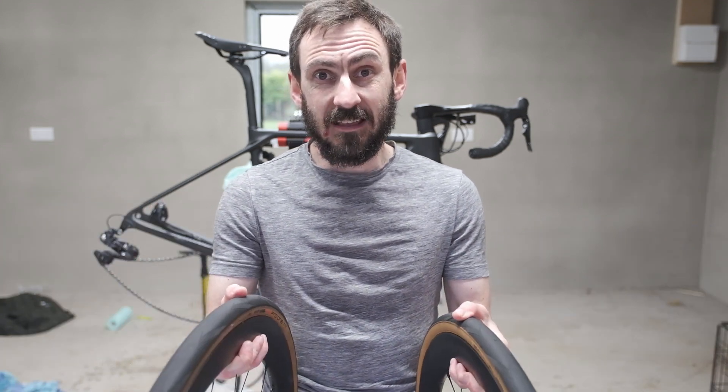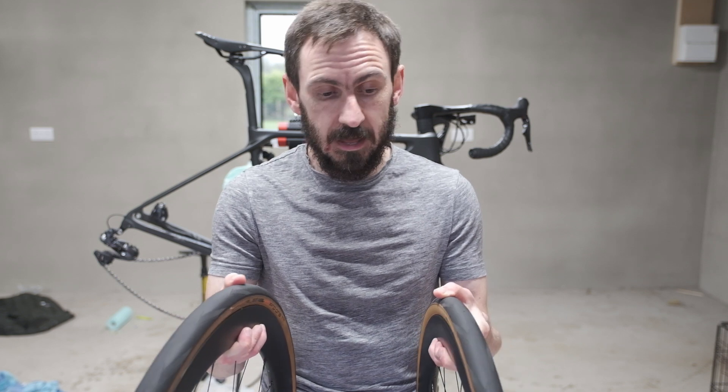The wheels are set up, and I've given them a bit of a wash to clear off any excess sealant that was dripping down the sides. Now it's just a matter of getting the wheels on the bike and getting out for a spin.